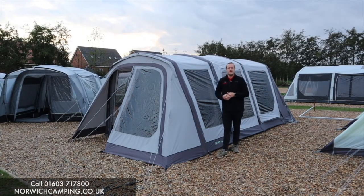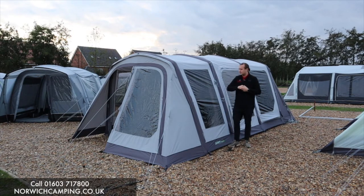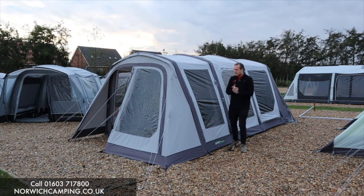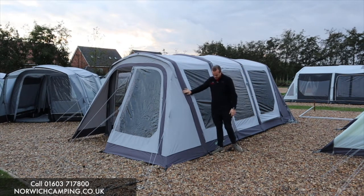Hi guys, I'm Jordan from Norwich Camping and Leisure, and I'm beside a new driveway awning from Outdoor Revolution for 2021. This is what I believe is one of the best driveway awnings on the market. It's poly cotton and it has loads of features, so you can extend it and make it so much more useful than many others on the market. This is a real winner from me for 2021.